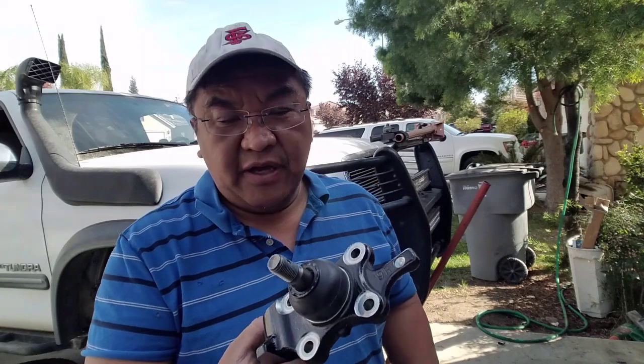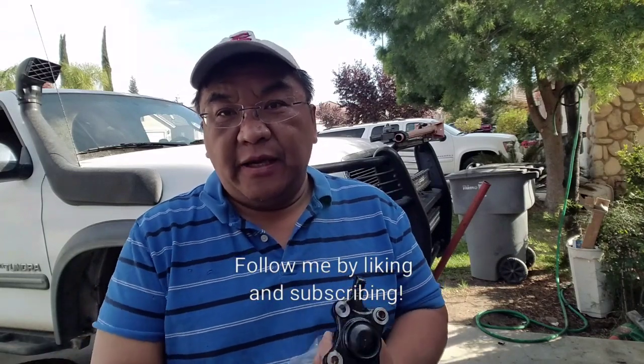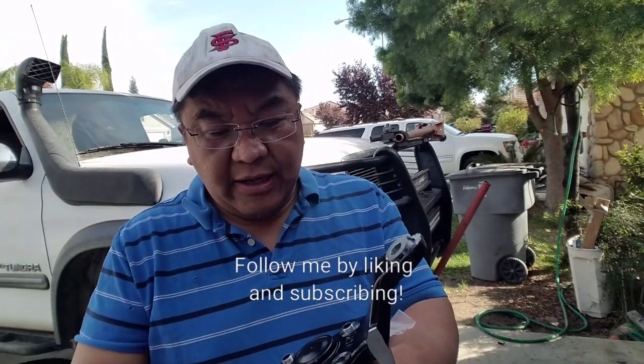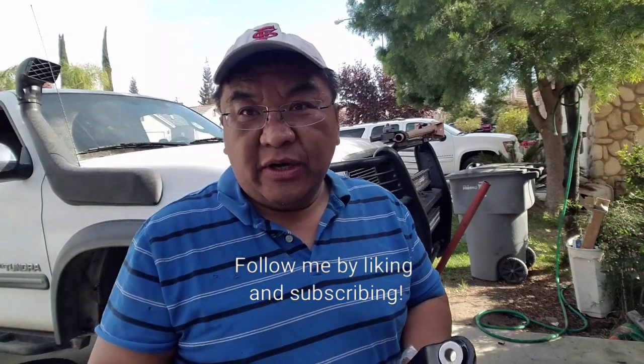I'm a living testament of why you should use OEM product. I survived two lower ball joint failures, and that was a result of going cheap — I bought AutoZone and O'Reilly lower control arm ball joints and they broke on me. So now I only recommend OEM ball joints. I have a video on it and it's heck of scary.